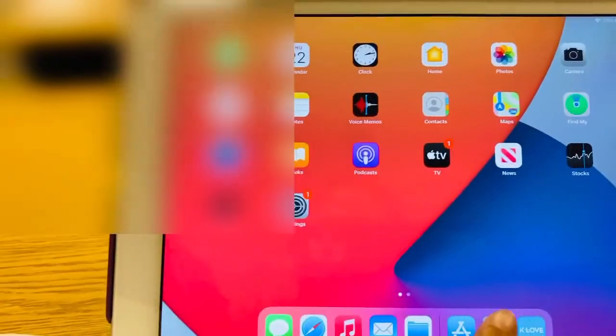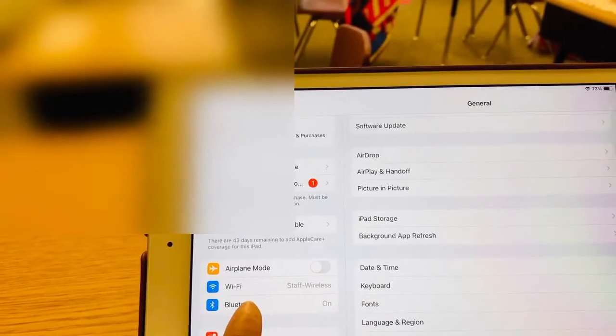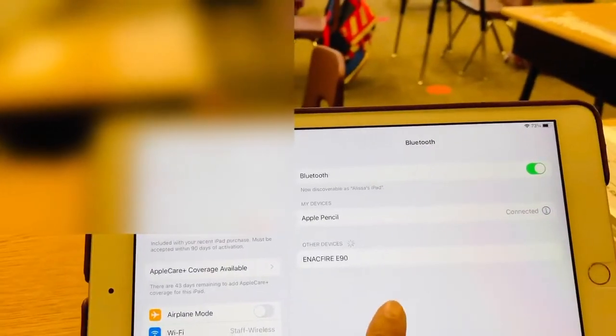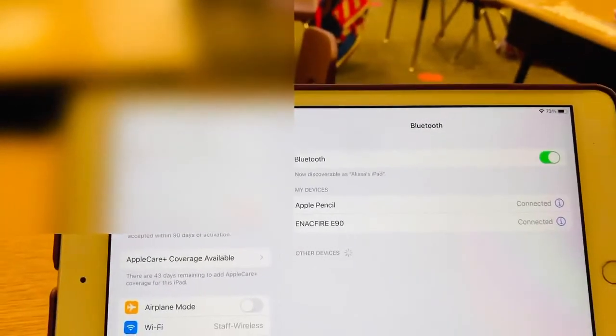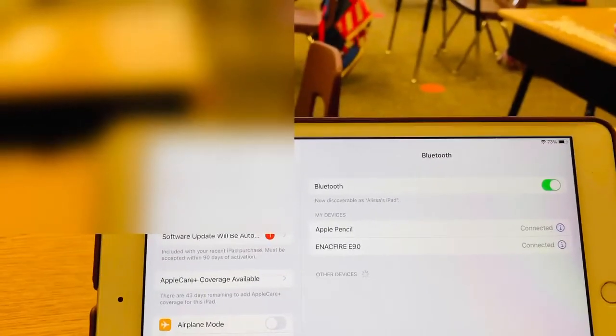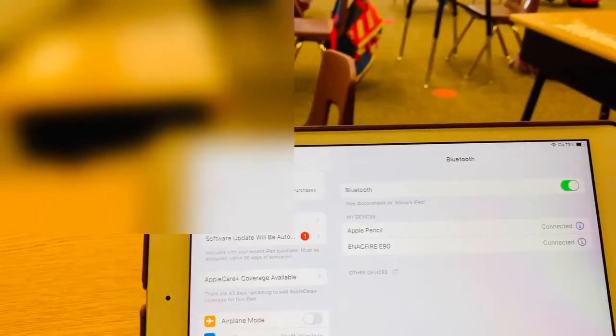In order to pair it, just go to your settings, choose Bluetooth, and then click the name Enarch Fire E90. To connect it's so easy — it is now connected.